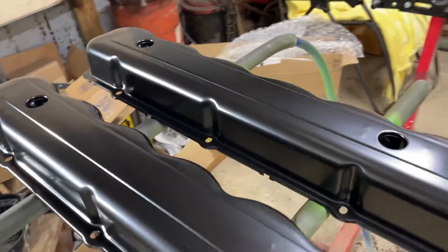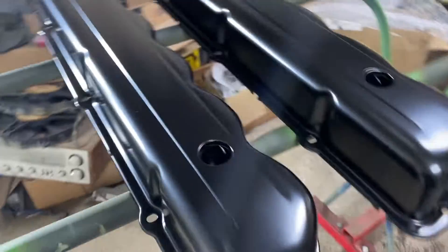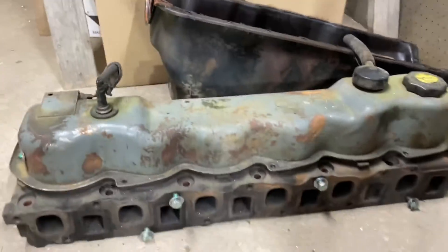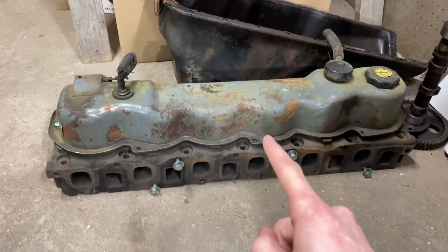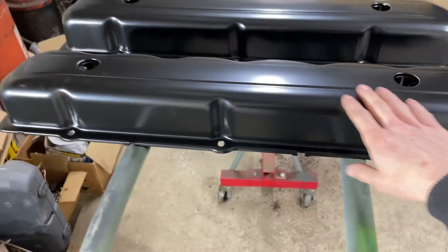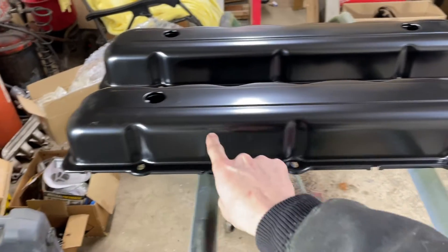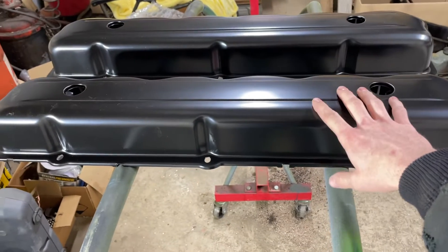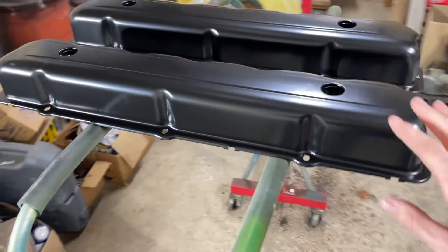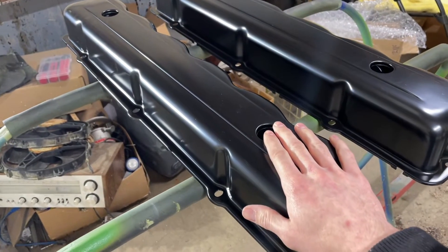Today's video is going to be about valve covers. The reason I have two brand new valve covers sitting here is because this valve cover especially — but the stock 300 valve cover, even the one that's on my other engine which is shaped like this — doesn't have the low cutout in it and will not clear roller rockers. Now I don't have my roller rockers yet, but I know for a fact that they will not clear the factory valve cover.